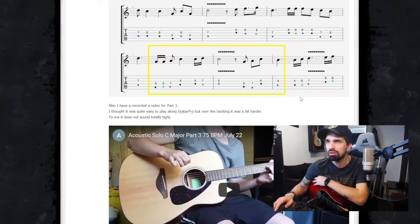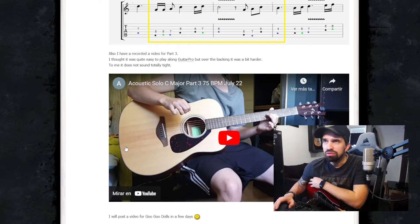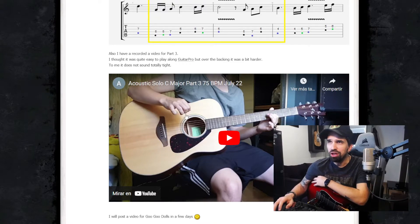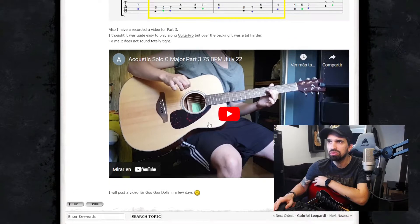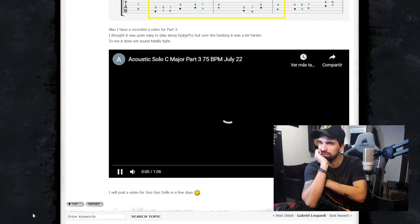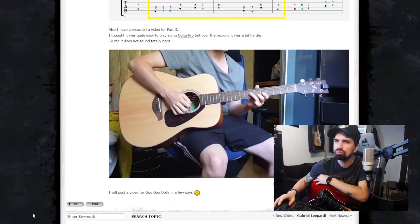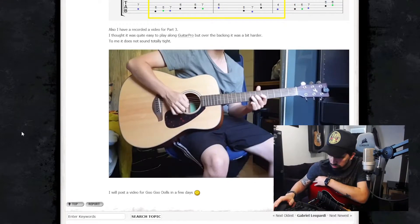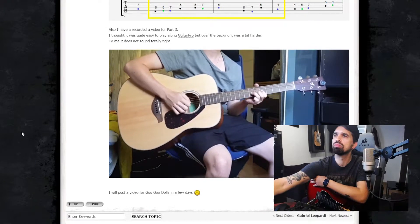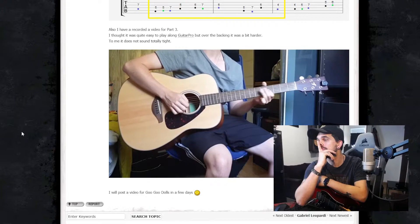And then we have a video playing the part 3. Maybe you find it trickier to play over the backing track — to me it does not sound totally tight.